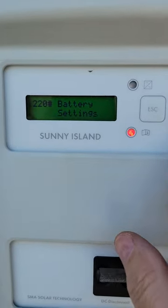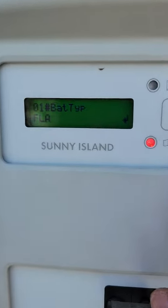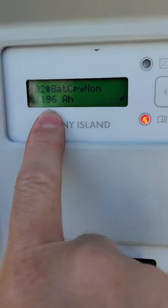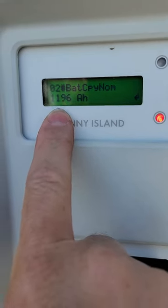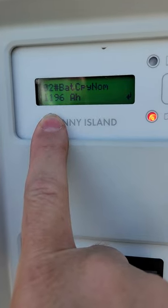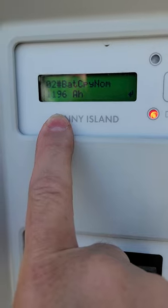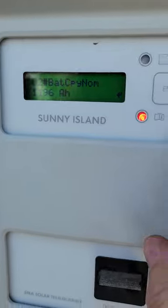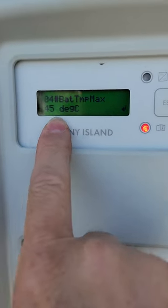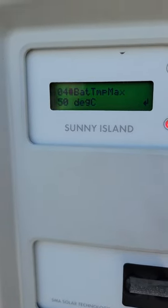Navigate up to Battery Settings, then into Battery Property. The setup shows lead acid type with a nominal capacity of 1196 amp hours — the trailer batteries are 510 amp hours but have a C6 discharge rate, which is higher than what the Sunny Islands expect, allowing more efficient chemical conversion. The voltage nominal is 48V. The key setting here is Battery Temp Max, currently set to 45 degrees Celsius. Bump that up to 50, giving five more degrees Celsius of headroom.